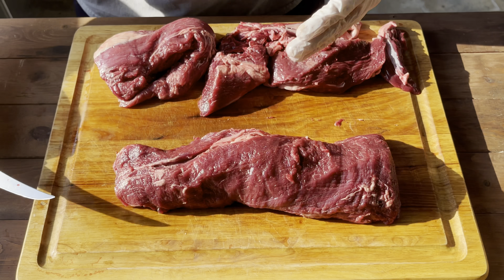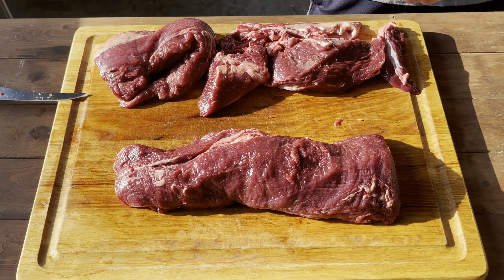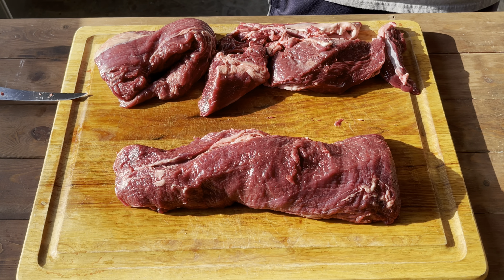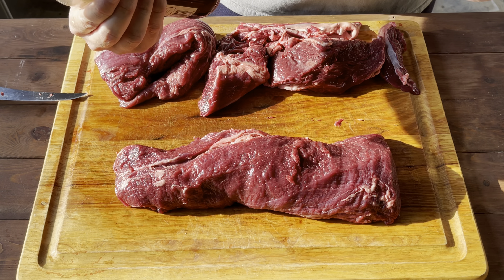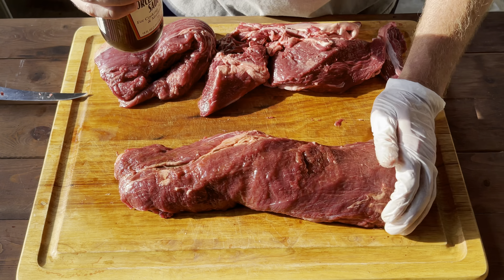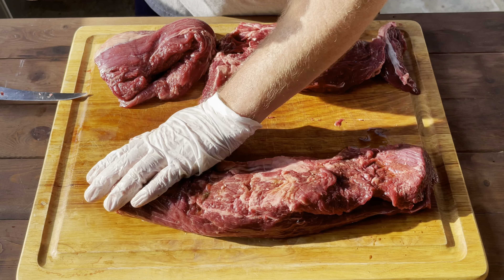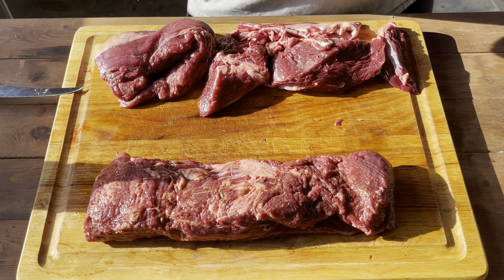It looks really good. What we're going to do at this point is apply a little Worcestershire sauce — Worcestershire, however you say it. That's going to act as our binder for the rub. Our rub today is just my home blend of salt, pepper, onion, and garlic — a coarse grind, 16 mesh black pepper and regular kosher salt. I like using Worcestershire as a binder because it has a good beefy flavor and adds some extra flavor. It doesn't take a lot, just enough to cover the tenderloin. So we'll go ahead and apply the rub.